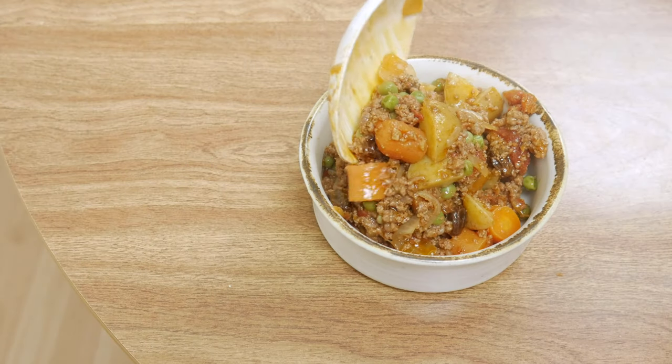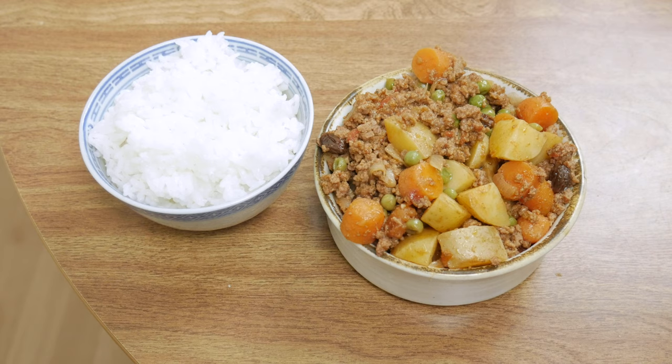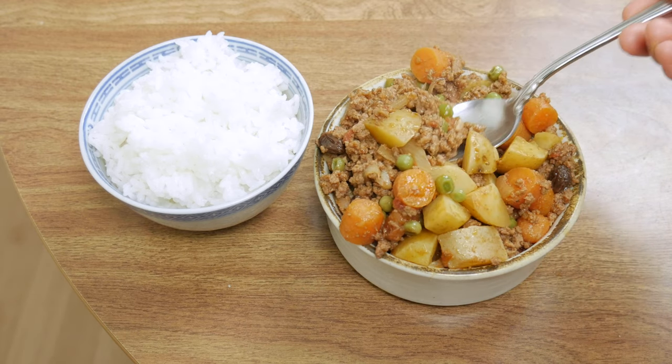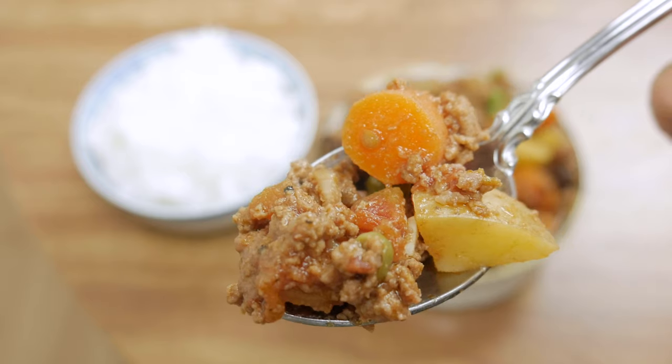This dish is so flavorful and hearty, and of course completed with a side of rice. You don't really need the rice since you've got potatoes and carrots in here, but it just makes it taste so much better. This is another delicious dish you can add to your ground beef recipe arsenal, and the ingredients you can find at any local grocery store — so I expect to see every single one of you telling me in the comments how delicious it turned out. Thank you guys so much for watching. Don't forget to click that subscribe button and I'll see you in next week's video. Bye!